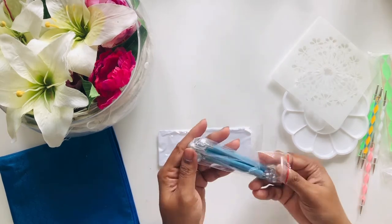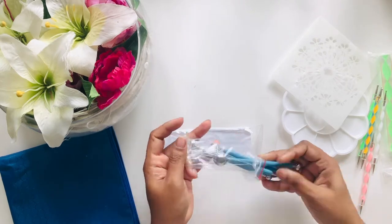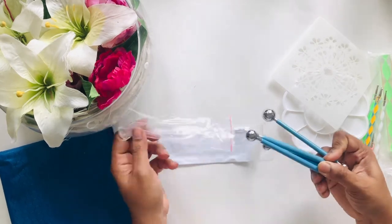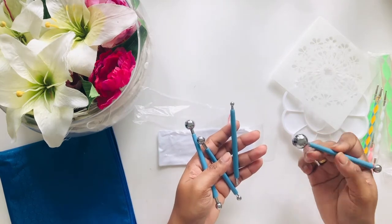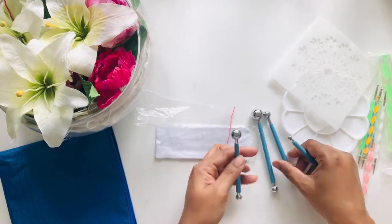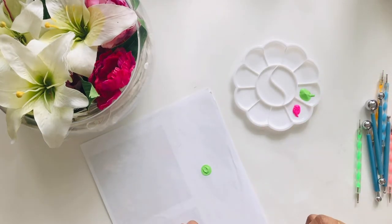I do affiliate marketing from Amazon, so if you buy the dotting tool from the link I will get a small commission. These tools are quite heavy.